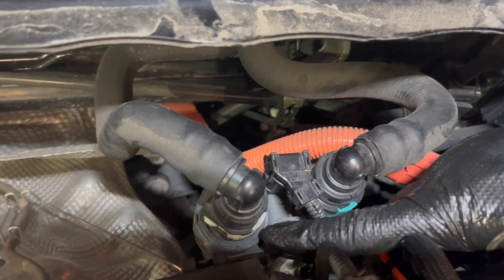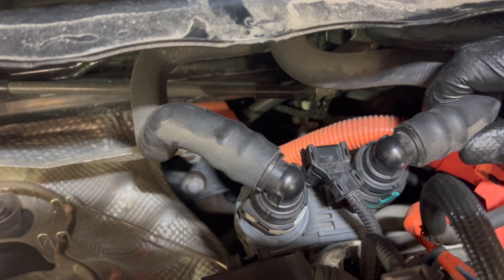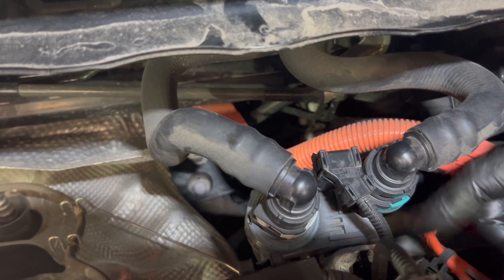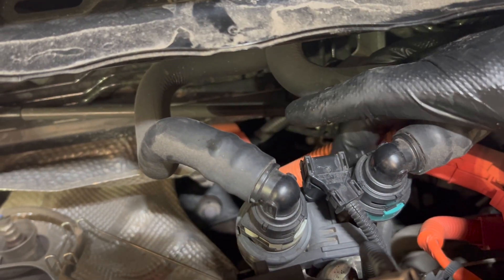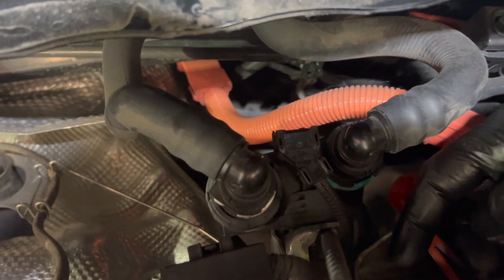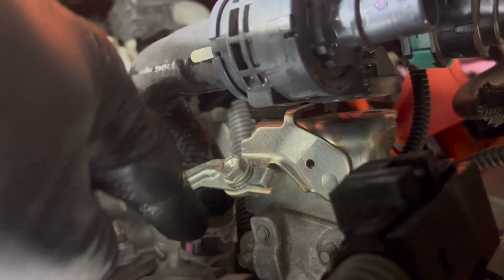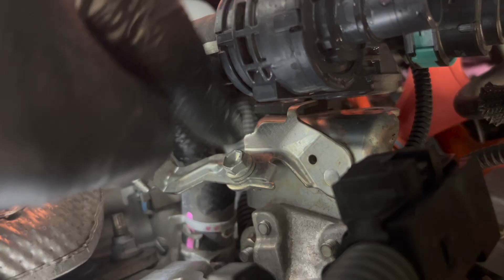I'm going to take this hose off — it has a quick clip — and the plug off. We have to remove this hose that is connected here with a 12mm bolt, and this one is connected with a 12mm bolt as well. There is only one clamp with the hose, and there's no excess, so I have to remove this bolt and this bracket.